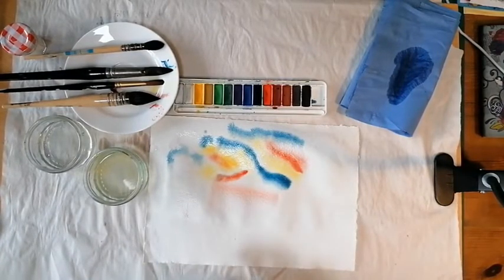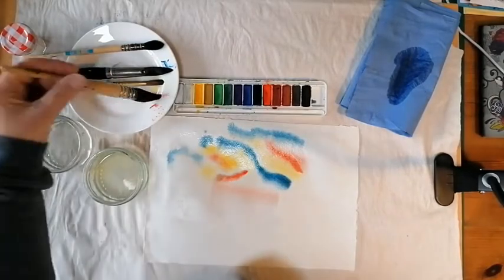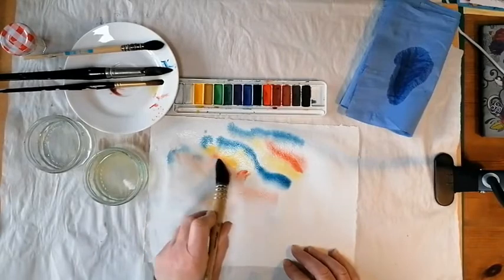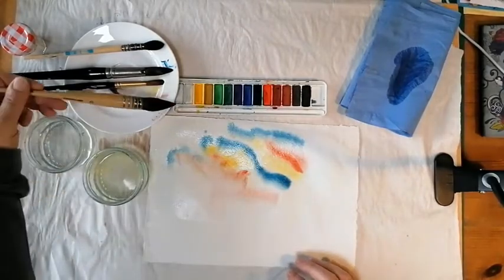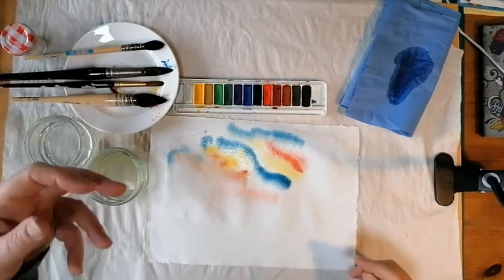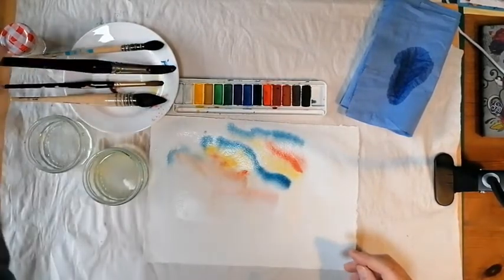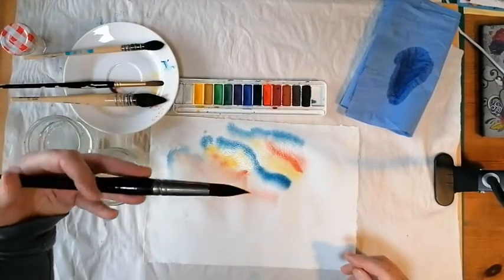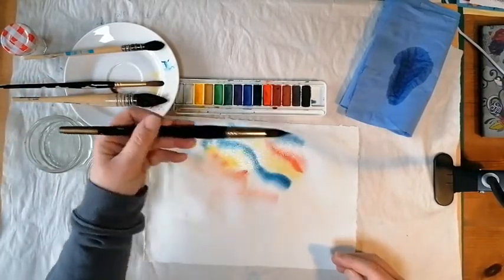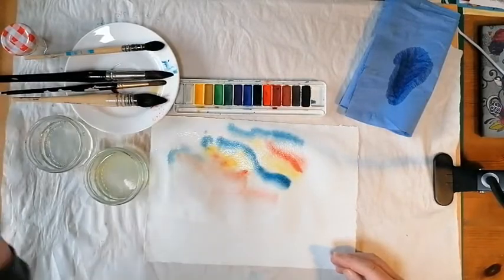Watercolour likes being independent — it likes moving around and going where it wants to go. If you put a brush in there and overwork it, you spoil it. So have a little go at that: wet your paper first, hold your brush with quite a loose grip, quite far up and on the side. Load it with paint and then lay it onto your paper. Then let it dry and we'll come back to see what it looks like once it's dried.